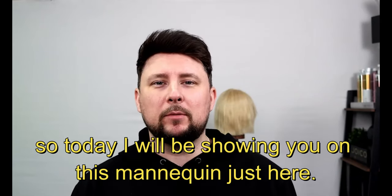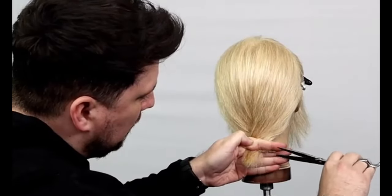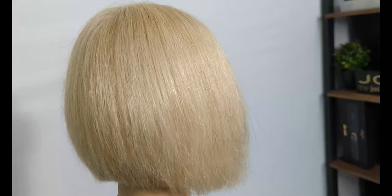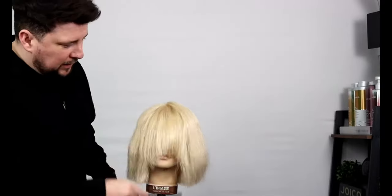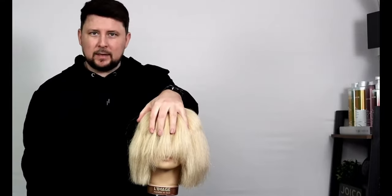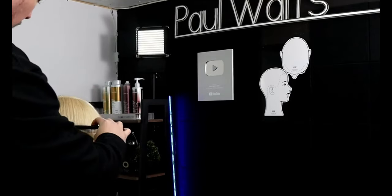Welcome back to the channel. Today I'm going to be showing you on this mannequin a twist cut bob. We're going to section the head into two halves and use a twist cutting technique on the back to put in a graduated line shape — super quick and super simple. We've got a one-length bob with a little bit of a fringe, and we're going to use the twist cut technique on the fringe and on the back to create butterfly bangs with a graduated bob.